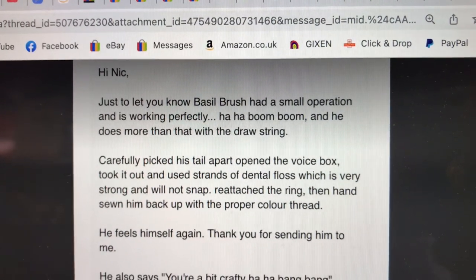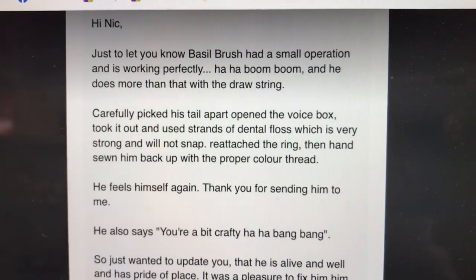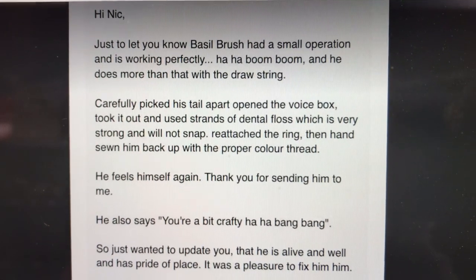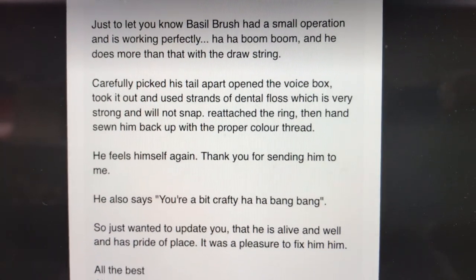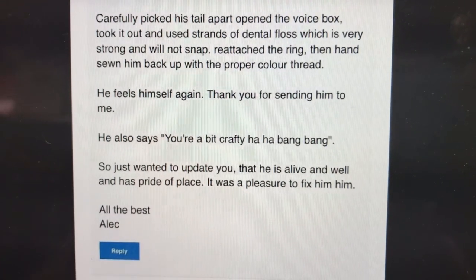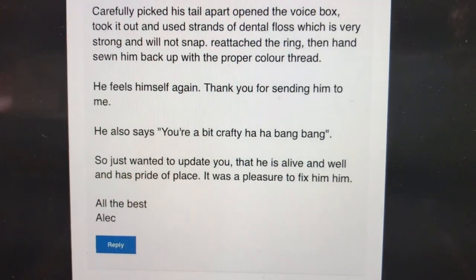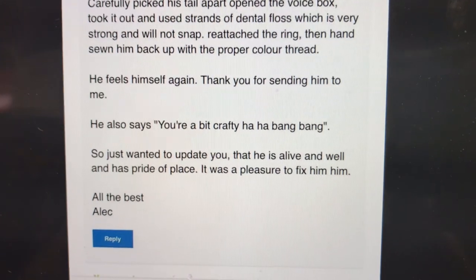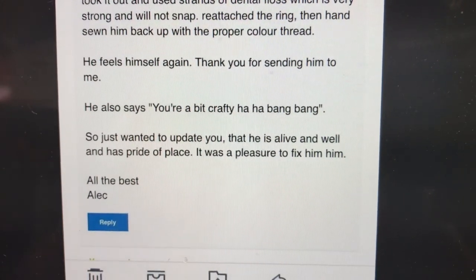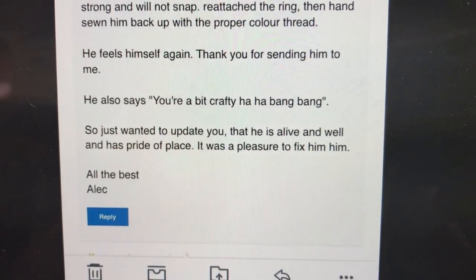It reads: Hi Nick, just to let you know Basil Brush had a small operation and is working perfectly — ha ha boom boom! And he does more than that with the drawstring. Carefully picked his tail apart, opened the voice box, took it out and used strands of dental floss, which is very strong and will not snap. Reattached the ring and hand-sewn him back up with the proper colour thread. He feels himself again. Thank you for sending him to me. He also says you're a bit crafty — ha ha bang bang! All the best, Alec.